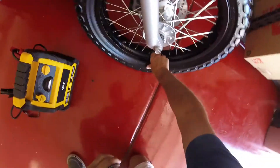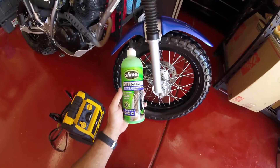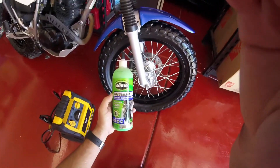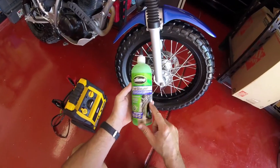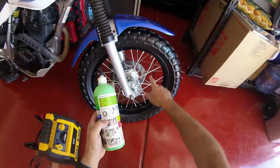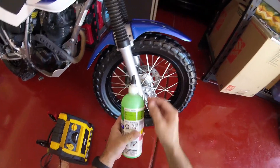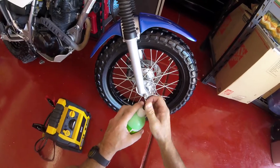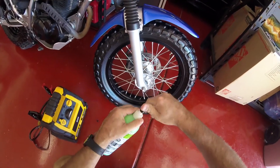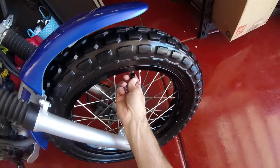I have a flat tire from the weekend, so I'm going to give this a try - the Slime tire sealant for motorbikes. Here we go. Position valve at upper right corner, take out the valve. Inside here is a valve remover - that's pretty cool.